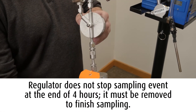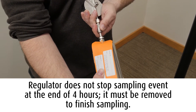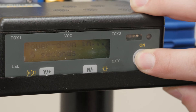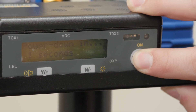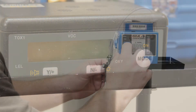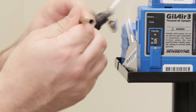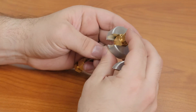Disconnect the MiniCan and regulator. Turn off the carbon monoxide monitor by pressing and holding the Mode button until the countdown ends. The data stored will be reported by SGS Galson in the same report with your analytical data. Turn off the sampling pump and record the stop time on the chain of custody. Remove the thermal desorption tubes from the tubing.